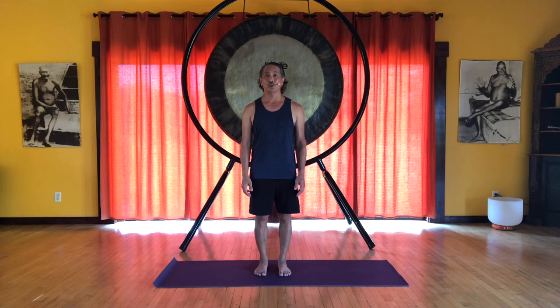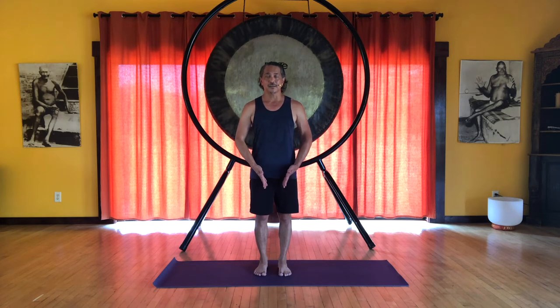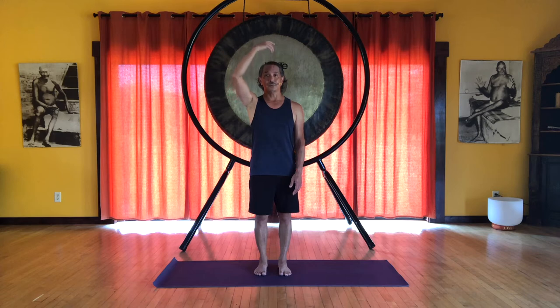The last line we'll be incorporating is our myofascial core. This runs up the very center of the body, and you can feel this from the arches of the feet, inner thighs. It includes a lift at the pelvic floor, all along the spine, up through the throat.